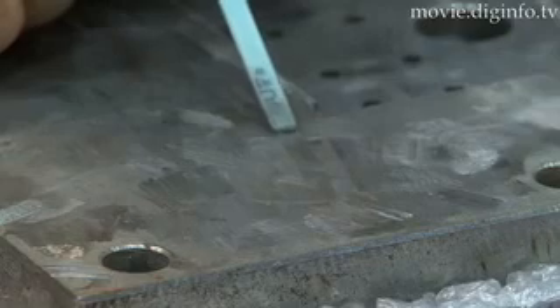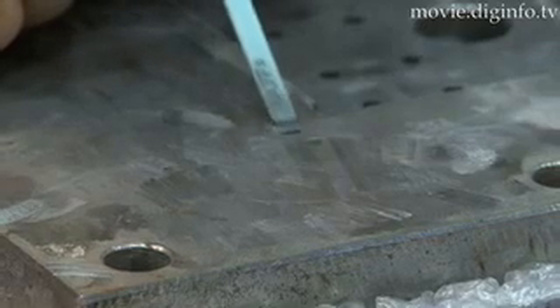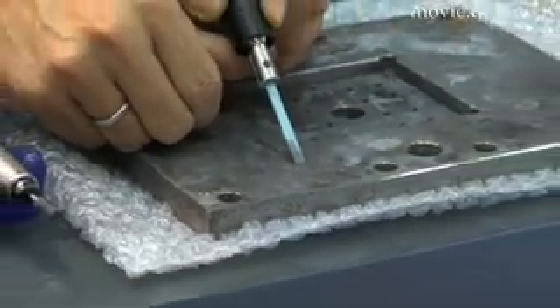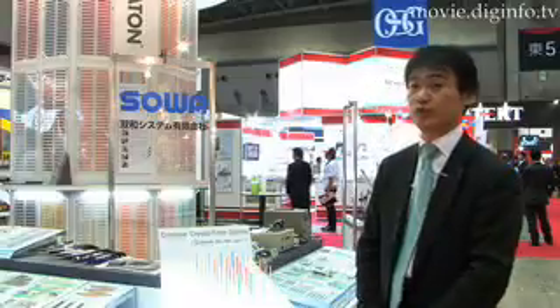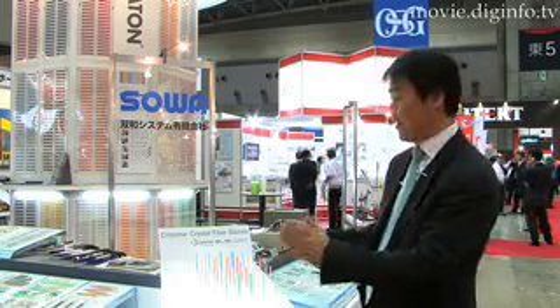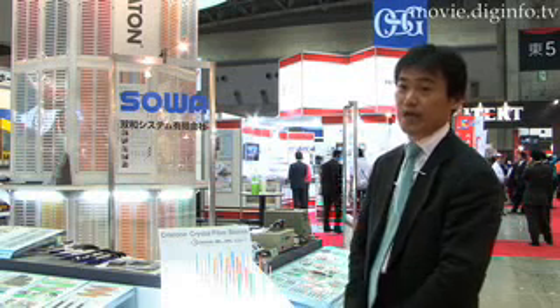The new Criston, 1 by 13 by 100 millimeters, is a stick-type product and can be customized into different lengths and shapes. When used with an L-Tron 10-folder, Criston vibrates at 24,000 times per second, twice the speed.